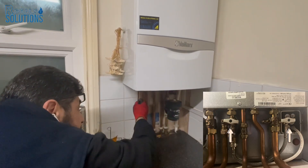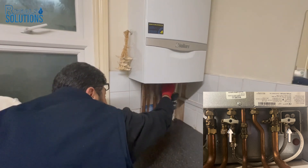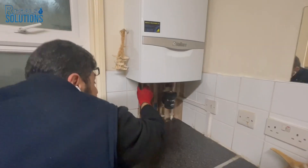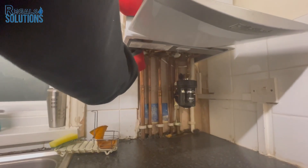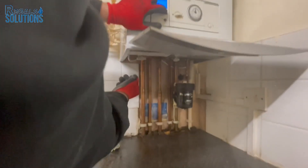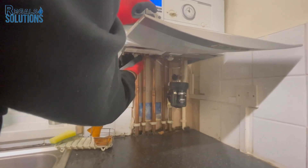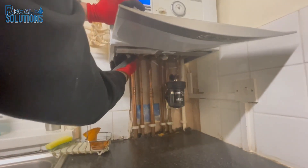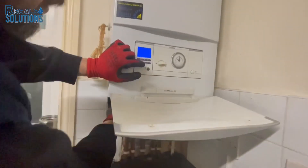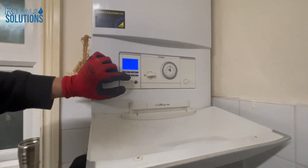This is the water inlet and this is the system. We turn on the first one — the cold water one. We press this and the pressure rises: 1.2, 1.3, 1.4, and 1.5. We shut down the first knob and then we can shut the second one.